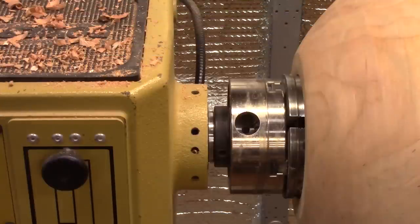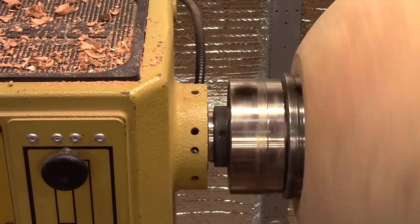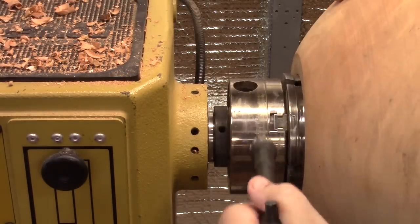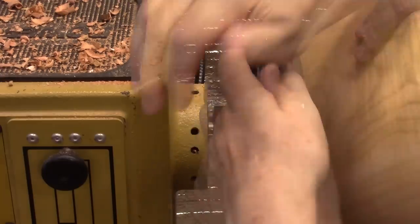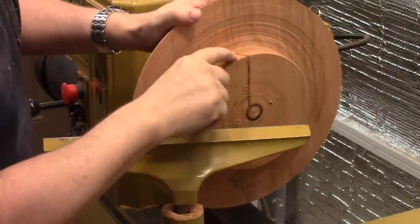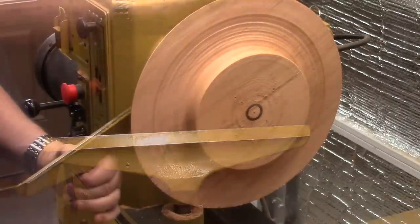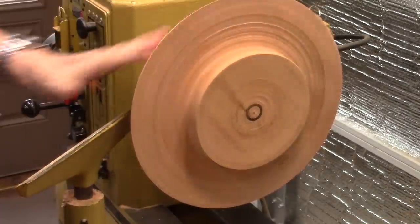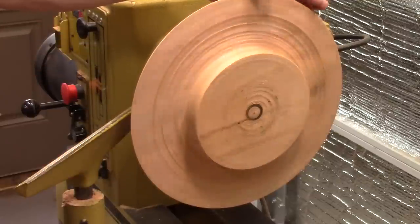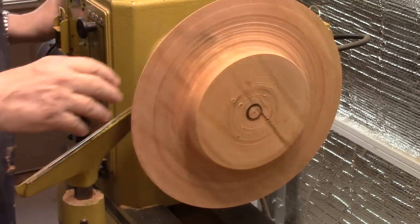I've taken the bowl off the lathe, removed the face plate from the top of the bowl, and put it onto the chuck — it's turning pretty true. Now I'm ready to start on the interior. You can see that crack right there which I'm removing, and there's still a big chunk of wood to remove. First thing I'm going to do is true it up again because it's still a little bit out — it's also been a couple of days and it may have warped a little bit.